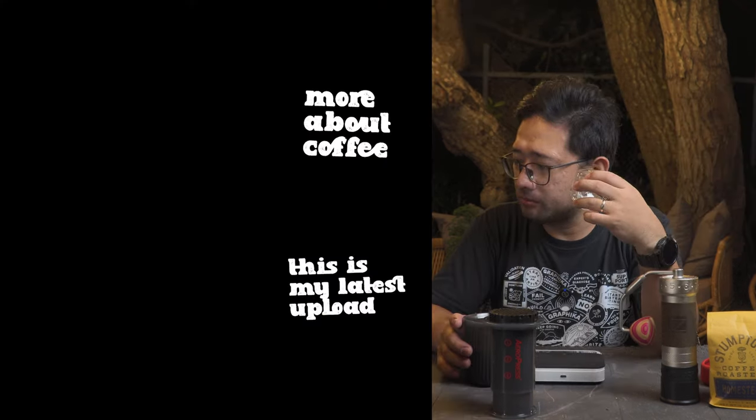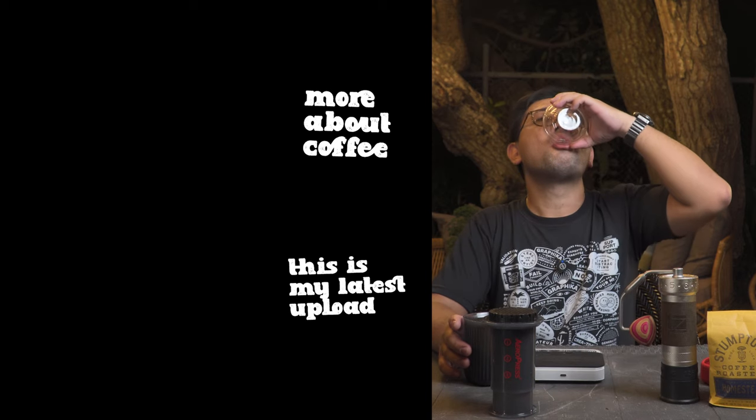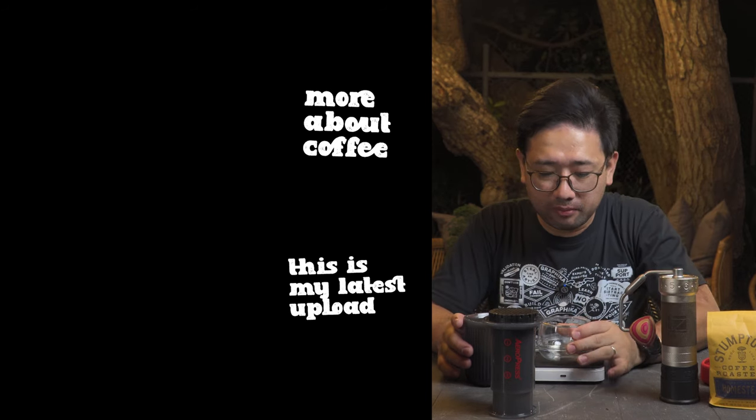I want to say good luck to the competitors of the Philippine Aeropress Championship happening this 1st of June. I still wish that I can join. But for now, thank you so much for watching — in the next videos I'm gonna show you more about coffee. Bye!